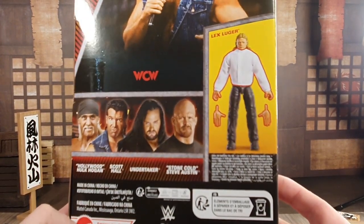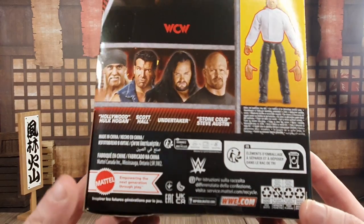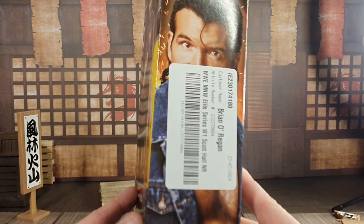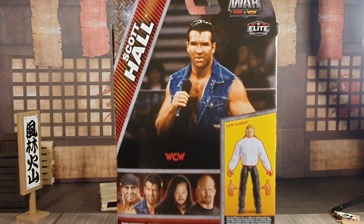Not sure if I'll grab the rest of them yet though — maybe when they go on clearance because I do have different variations of these figures. It does have all the legalese here as well, and on the other side is this horrible Smith's sticker with a Scott Hall picture. So let's get the bad guy out of the box.